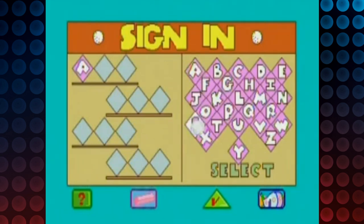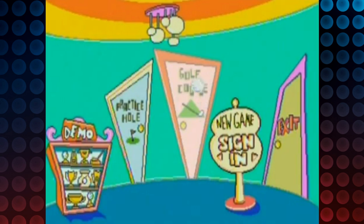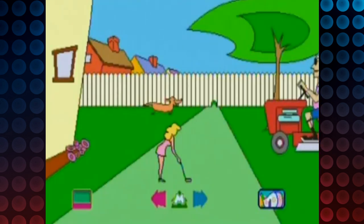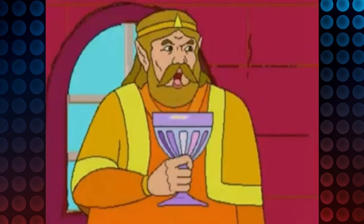This could very well be the worst game for the Philips CDI, which is quite an accomplishment because this is the system that is home to Zelda: Wand of Gamelon and Link: The Faces of Evil. My boy! Fuck you!